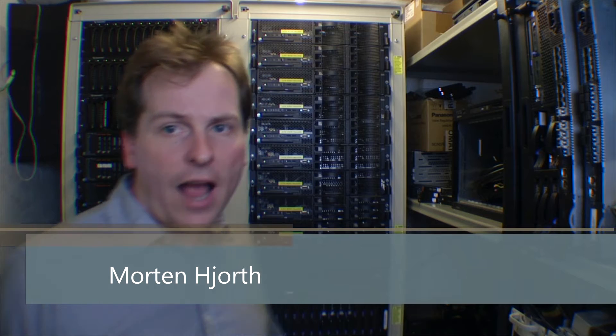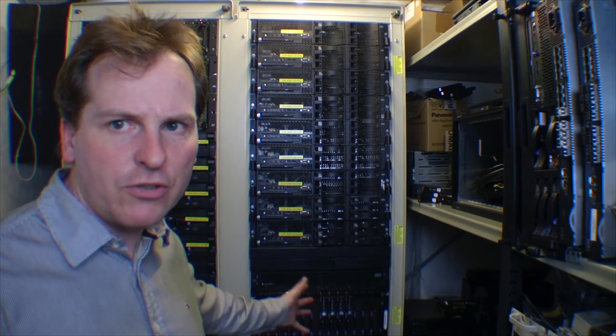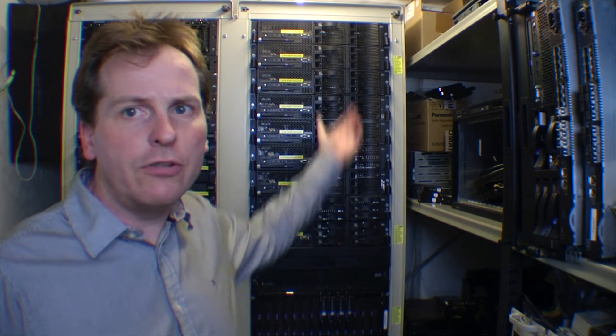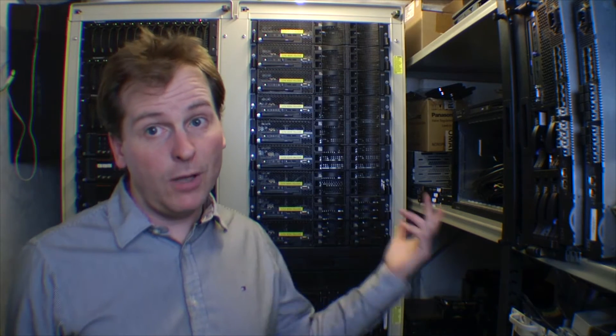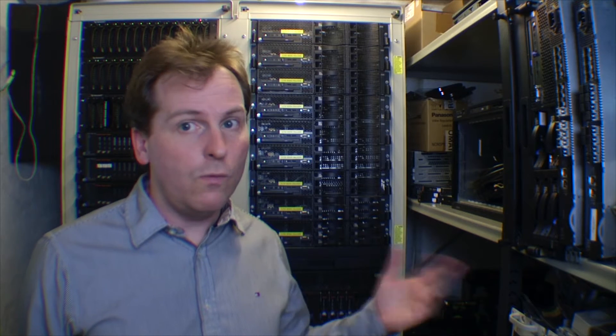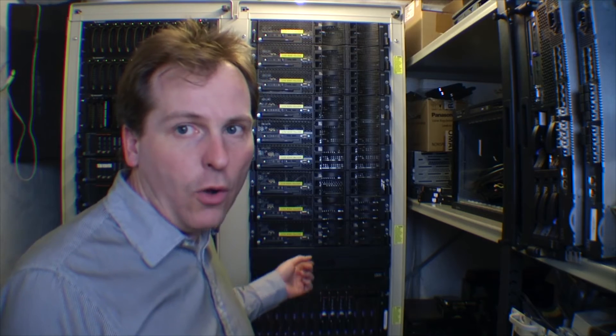Hi and welcome to my playhouse. Today I want to talk about blade center. I have a blade center just below the screen — why is that smart? Why not just buy a lot of regular servers? We're going to look into that and take some of the blades out to see what they look like inside. Blade center — let's go into it and see what it's all about.